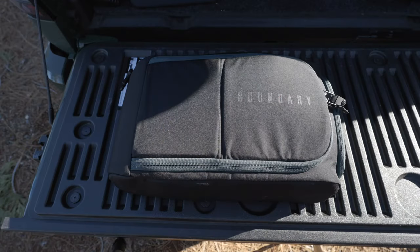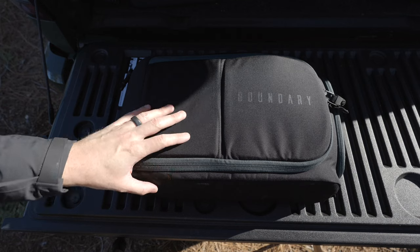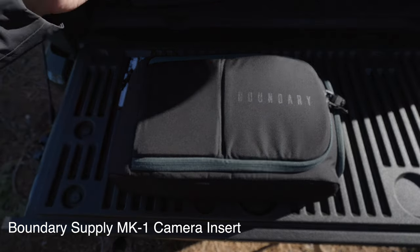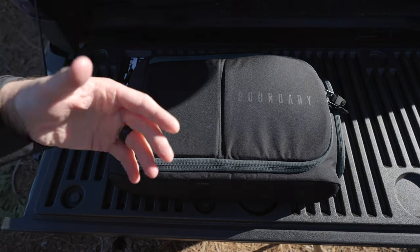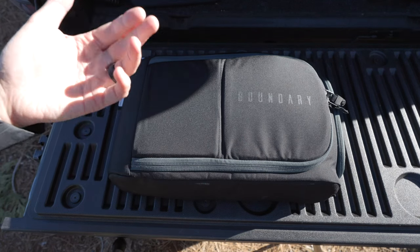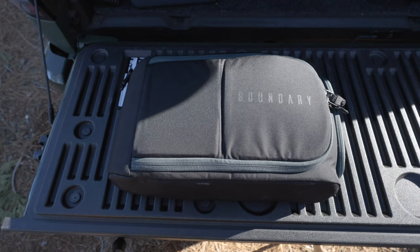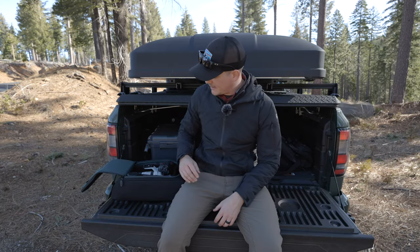The camera insert I'm using is one I used with my old Sony setup in my old Osprey — it's from Boundary Supply, I think it's the MK2. It's a sloped insert that goes really easily into the camera bag and carries everything I need in the field. It is easy to take in and out. My workflow does slow down slightly but nothing too drastic, since I usually shoot pretty slow and I'm not rifling through my bag constantly.